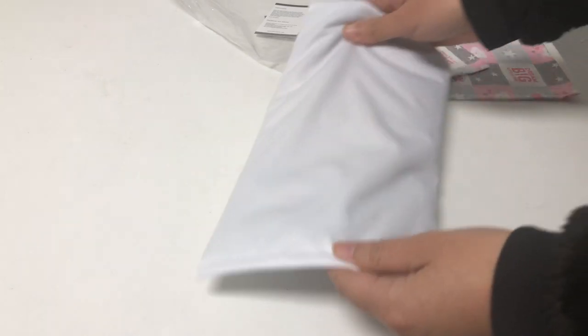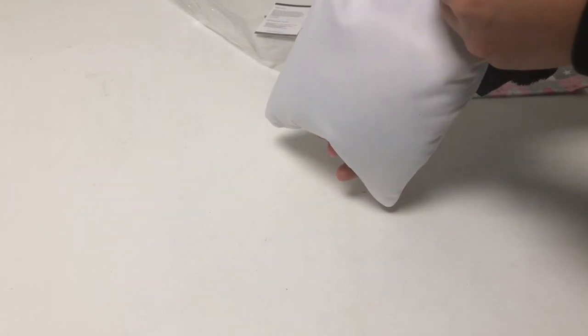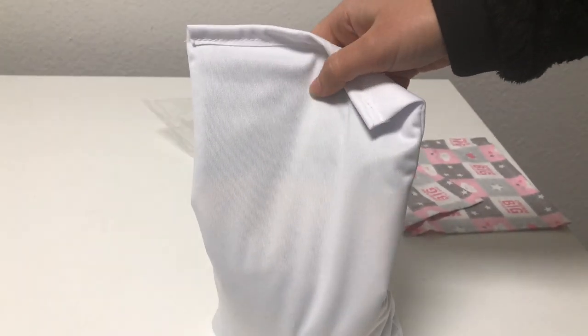The pillow is filled with mustard seeds, and you can see how it shifts to one side when you hold it at the top — so it's like a sack. Don't panic when you see this, because that's just how the design is.